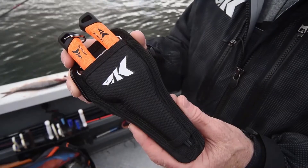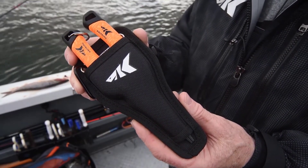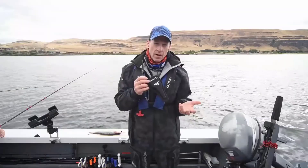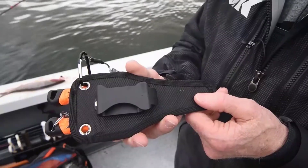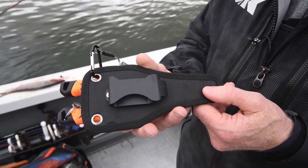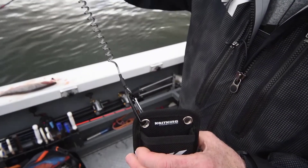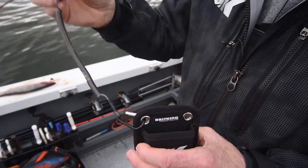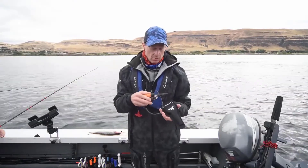We've also got a nice sheath that comes with it — this is a molded sheath. We left it open on the bottom so the water is going to drain out and it's not going to retain moisture and eventually rust. On the back side, we've got a swivel clip that you can put on your hip, and a lanyard also. Some people like to use a lanyard, some people don't — it depends on the situation and how you like using the product.